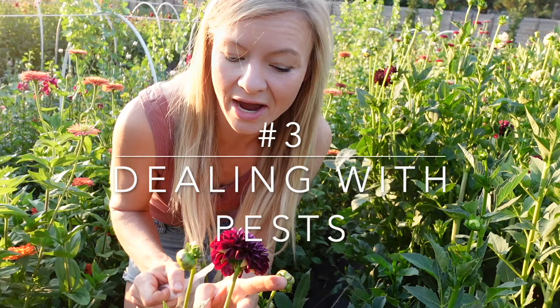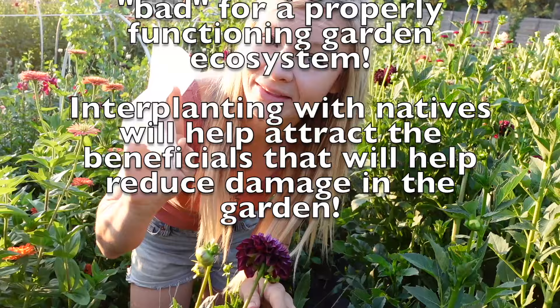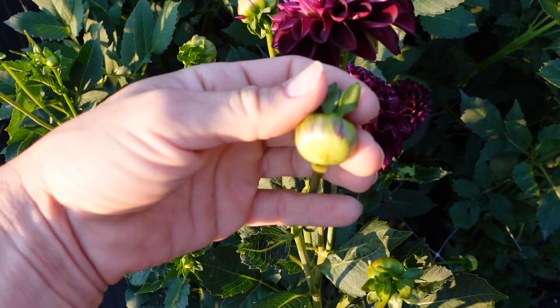Number three is pests. Hopefully you won't have too many pests on your dahlias, but we do tend to have a few — earwigs, Japanese beetles, and grasshoppers tend to be worse for us. Because we don't use pesticides, we actually rely on these cool little organza bags. These slip right over the top of your dahlia bloom, and we usually do it when the blooms are just starting to show color so that they're going to be protected the most.